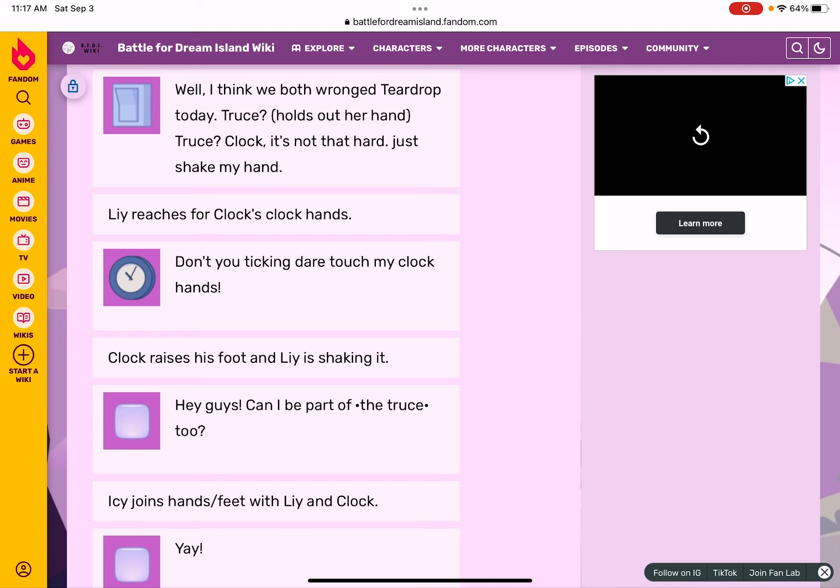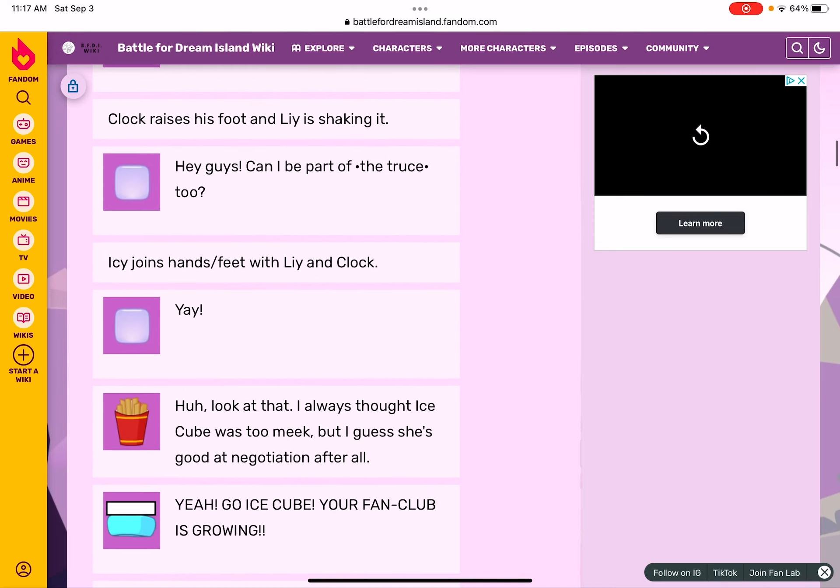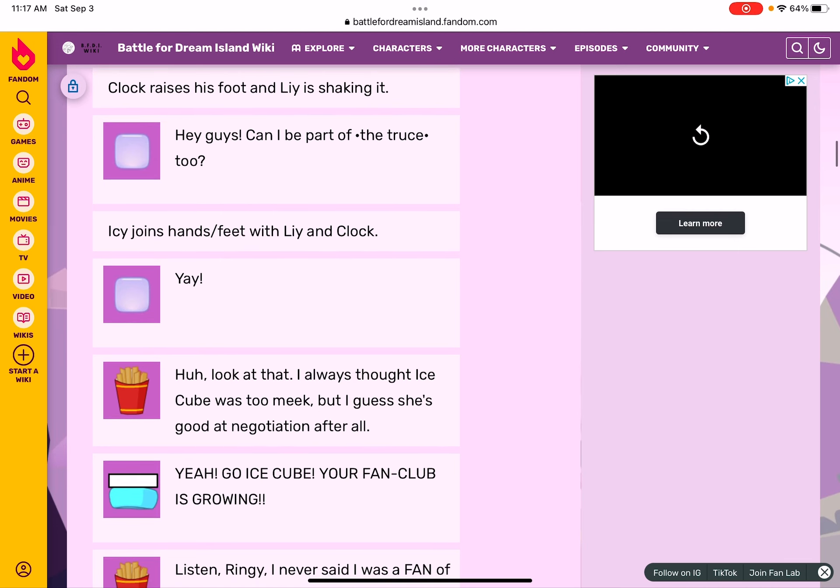Clock raises his foot and Lie shakes it. Hey guys, can I be in on this truce too? Ice Cube joins hands and feet with Lion Claw. Yay! Oh look at that — I always thought Ice Cube was too meek, but I guess she's good at negotiation after all.